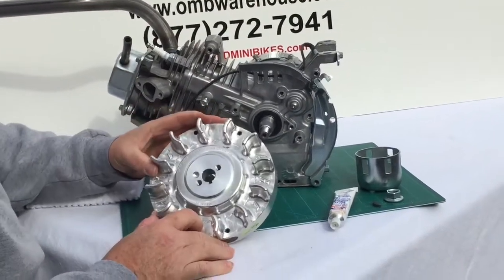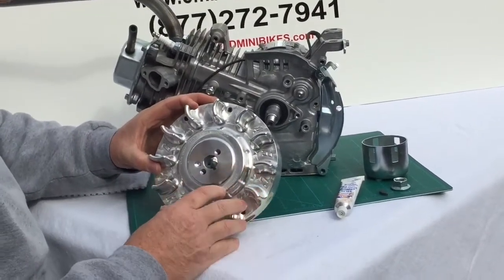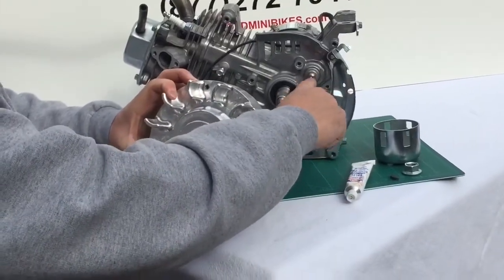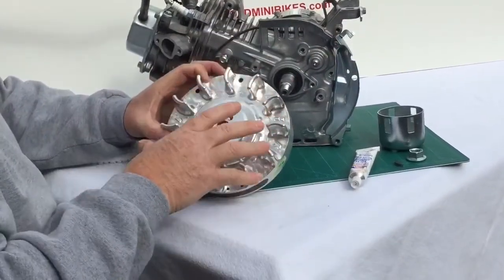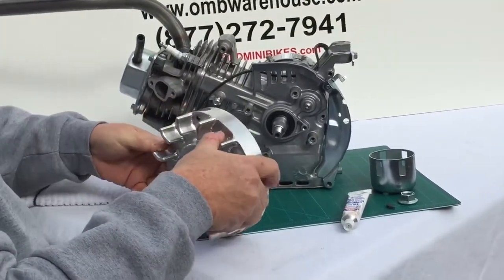I've got the Arc Racing 6625 flywheel, which is a great deal. It'll help keep you safe if you've taken the governor off, like I have here — you can see where I've plugged the holes. This will also give you the 32 degrees of advance that you're looking for with aftermarket cams and similar upgrades.